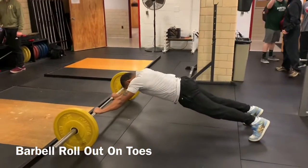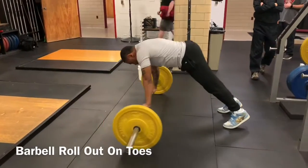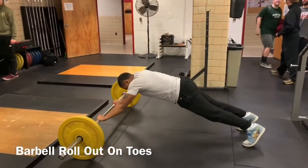Barbell rollout on toes. Set up a barbell with plates on each side and place it by your shins. With knees extended, flex the hips and grasp the bar in a pronated, enclosed grip with arms extended.